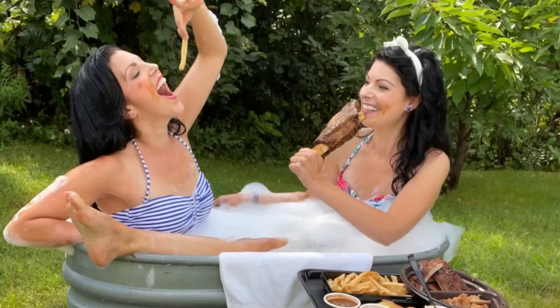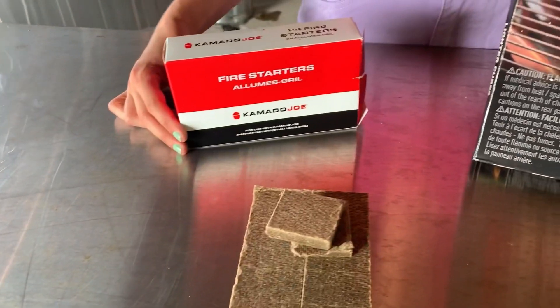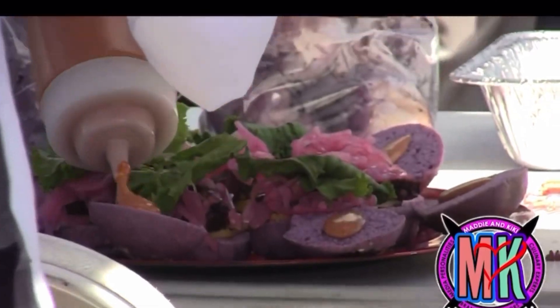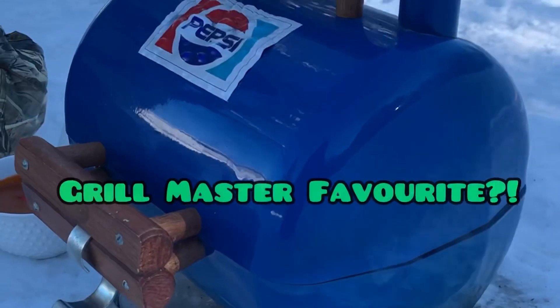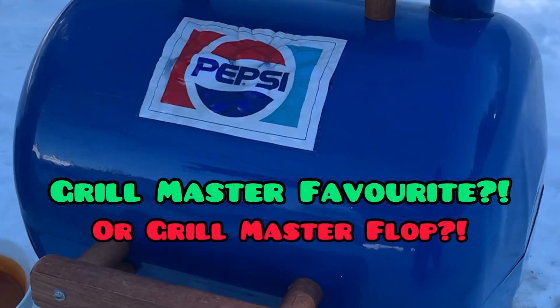We're Maddie and Kiki, Canada's favorite female grill masters. We've worked with some of the top barbecue brands in the industry, showcasing them on TV, at live demonstrations, and in our barbecue classes. Now we're hunting down unique grills, old and new, to test if they're a grill master favorite or a grill master flop.